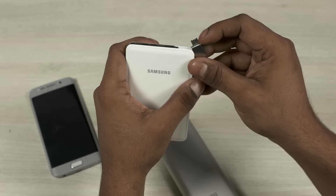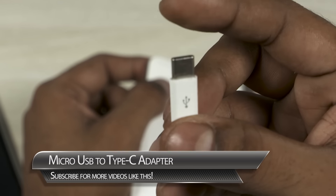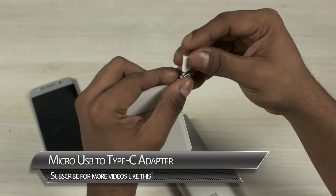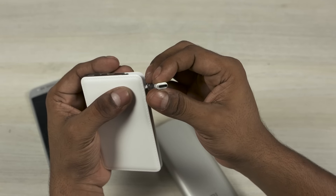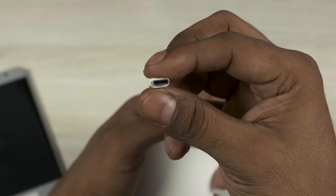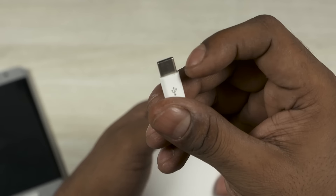With USB Type-C becoming a thing, this is something that's definitely required — it's basically a micro USB to Type-C converter. You just plug it in and it's ready to be used by a device with USB Type-C. This is possibly the best thing I've bought since phones with USB Type-C started coming about, and I definitely recommend you guys pick one up even if you have just one device with USB Type-C.